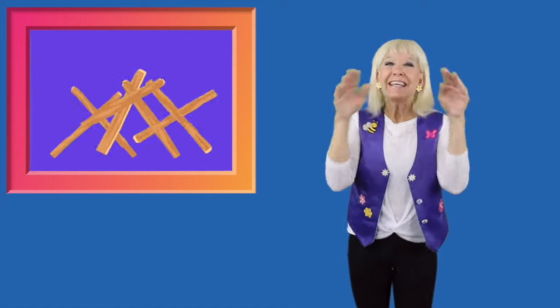7, 8, yeah, lay them straight. 9, 10, do it again.